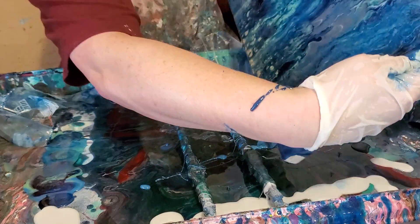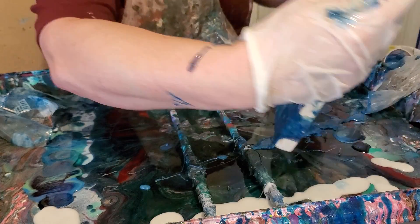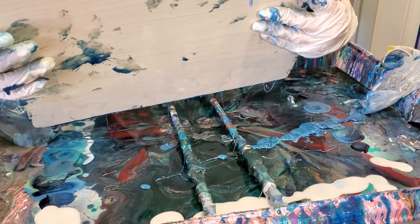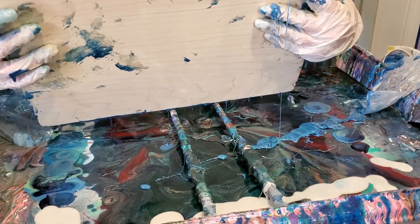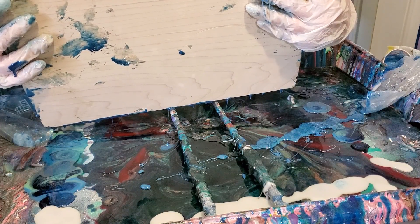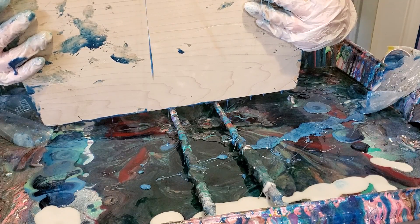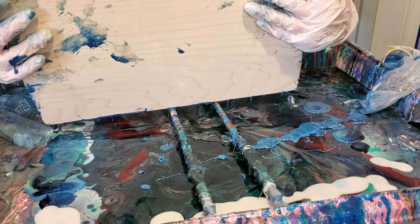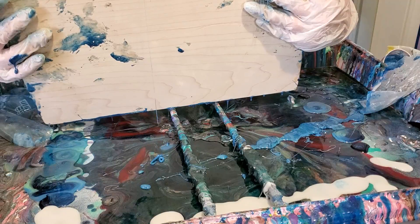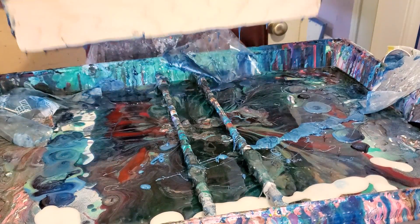I'm trying to get this where y'all can see it. I'll get it where you can in just a minute. I'm just trying to let this run back down. My white just always disappears, and it really pisses me off. I can see the lacing in this, but I just don't see very much white anymore — it just always disappears. It went off the end of the table.